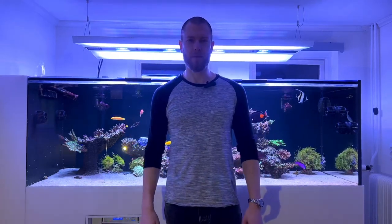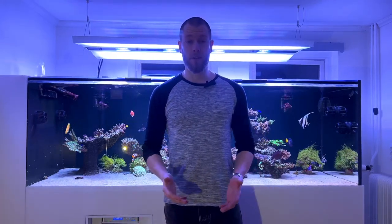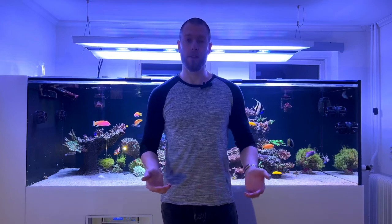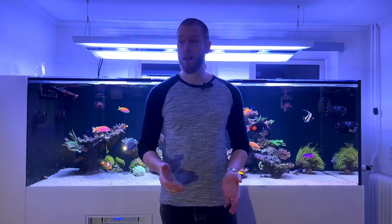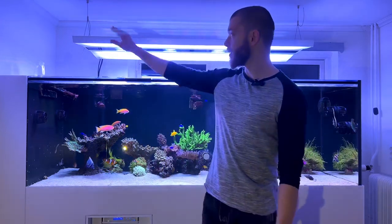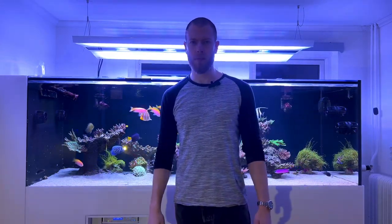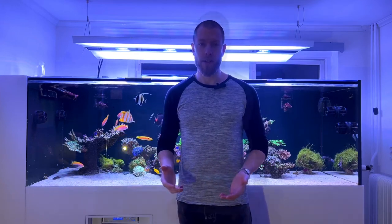Hi guys, Viking Reefing here. If you follow me on Instagram or you've seen my previous videos, I've mentioned that I would be getting a new light fixture. I've now had the Giesemann Aurora V12 for about three weeks, so I can at least give you guys my initial impressions of it.